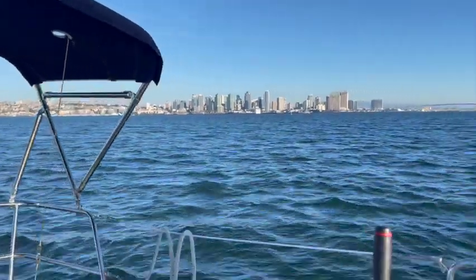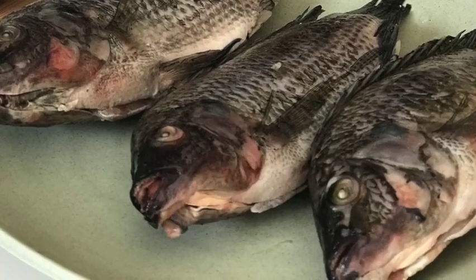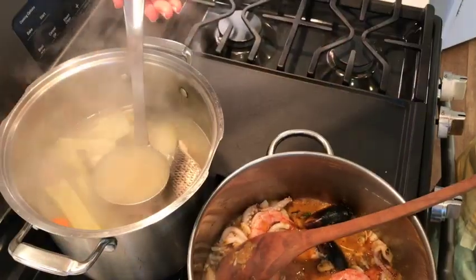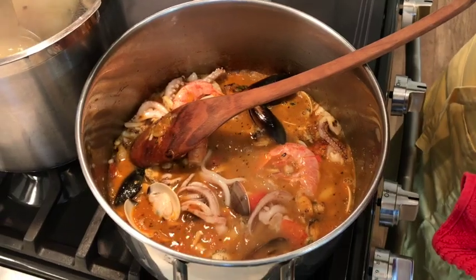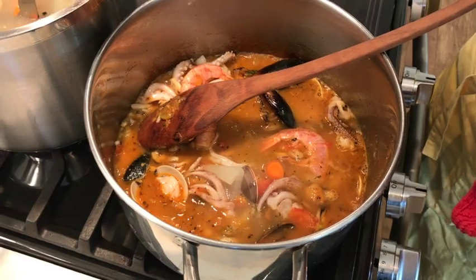Spending time on the water always works up an appetite. Few things will taste better after a cold day on the sea than a homemade soup. So in today's episode, I'm going to show you how to make excellent seafood soup.